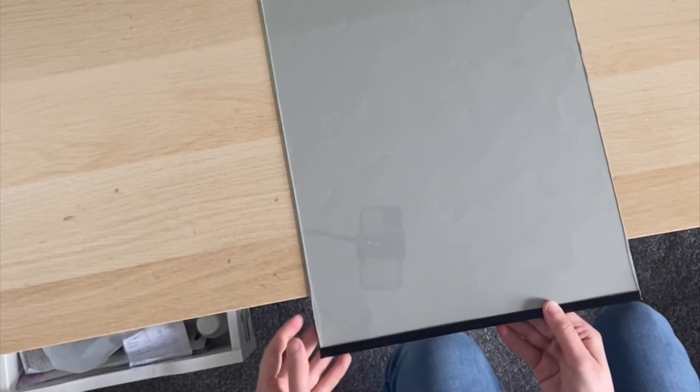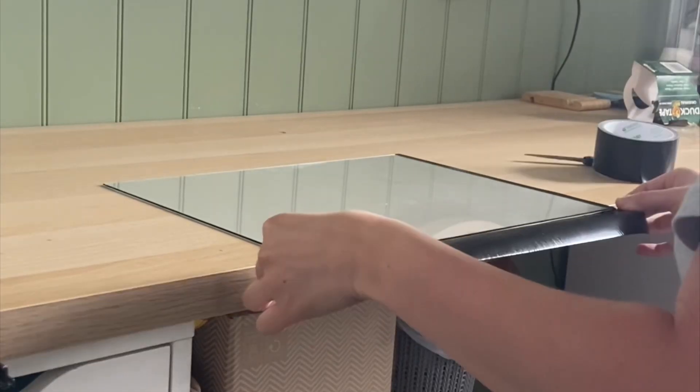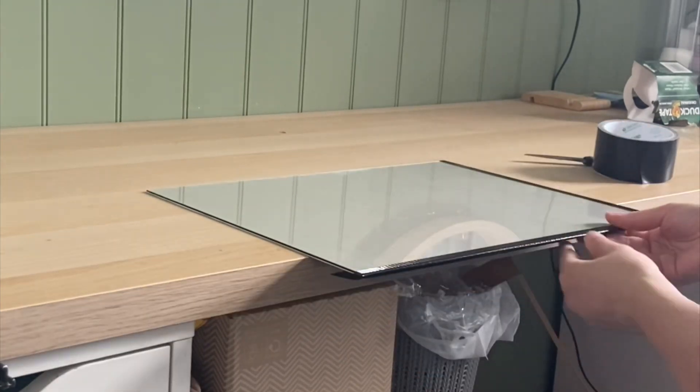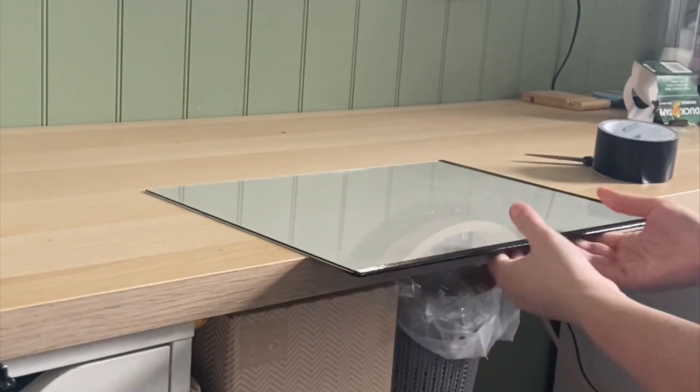The edges of the glass can be quite sharp, so I opt for some black duct tape. This gives you a smooth finish on the edges but also gives it a really nice look.